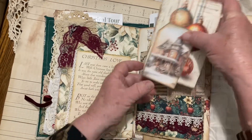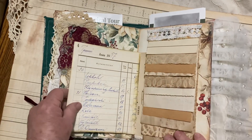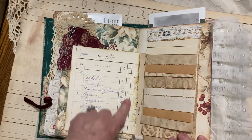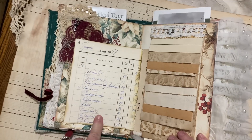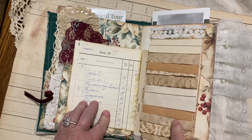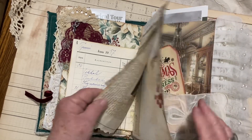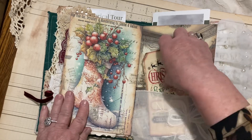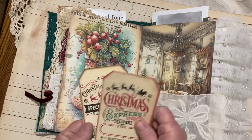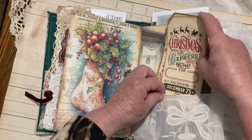Just made a little cluster right there and put a little Christmas poem in here. Here's a little pocket with some little tags. I used some ledger paper that Kim gave me, and then I just made a little waterfall notepad right here. And just put some little tags in here with this pretty little piece — this is part of a tablecloth.